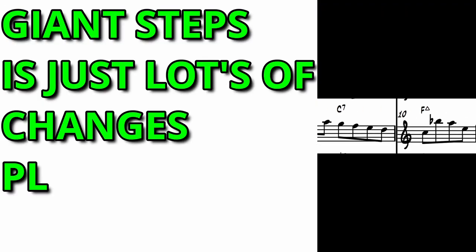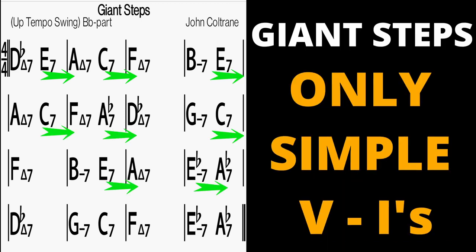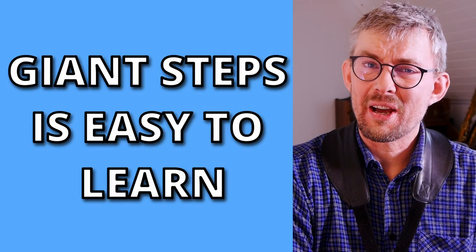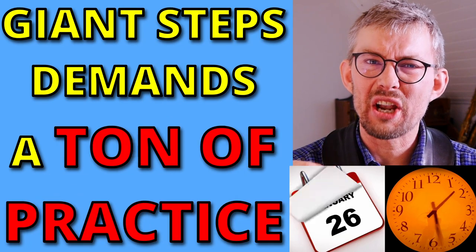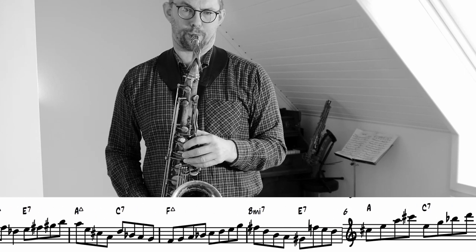Giant Steps is just a lot of changes played really fast. It's basically just a bunch of two-fives, and it's only three major keys. Giant Steps is easy to learn, but I'm not gonna lie to you — it'll take a ton of practice. At a point in my life I wanted to learn Giant Steps and really get into it, and this is why I also make this lesson.